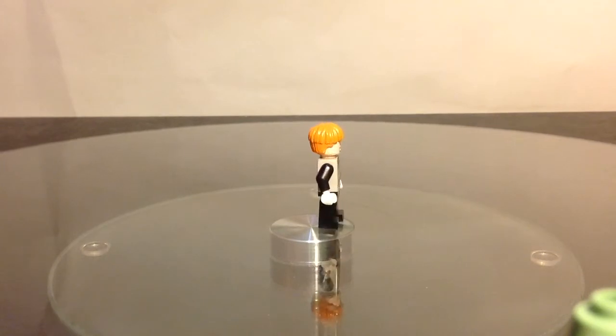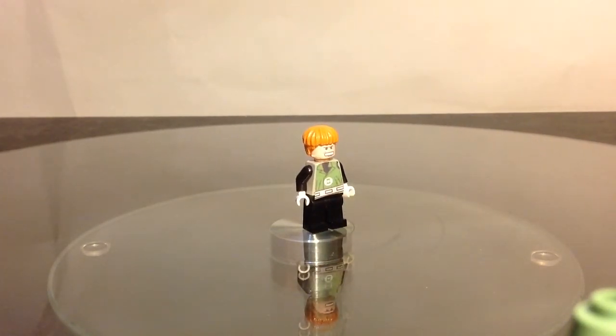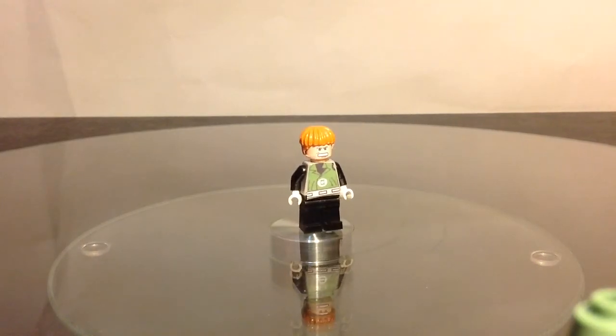And then black legs. It was very fun, very easy. I could've put a green translucent stud on, but I couldn't find any at the moment, so that still looks alright.